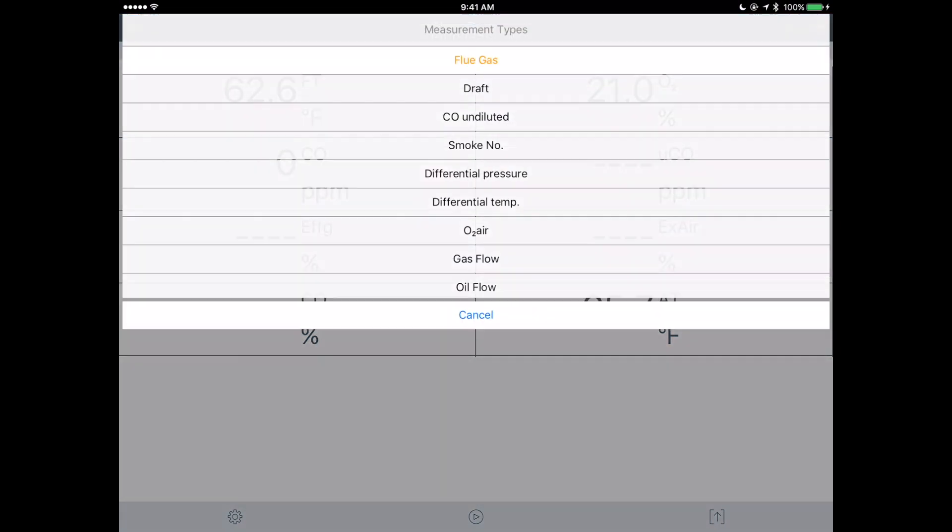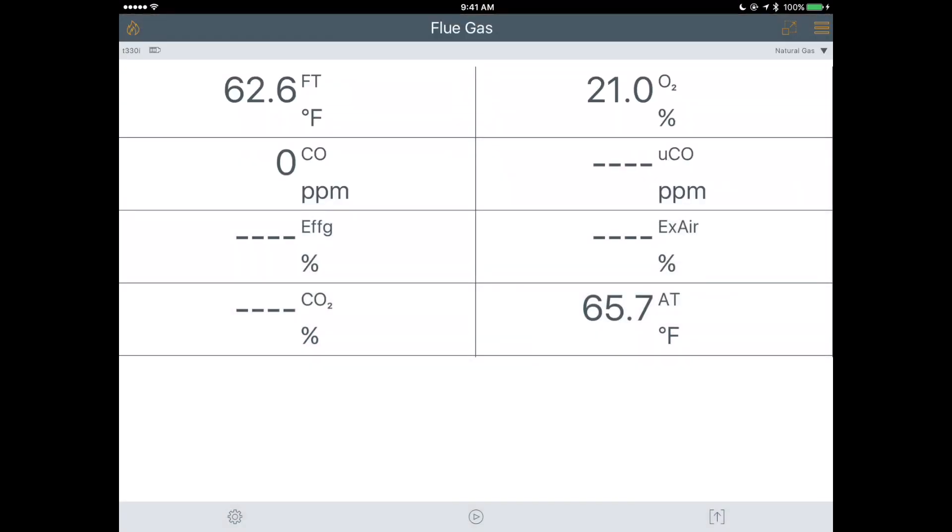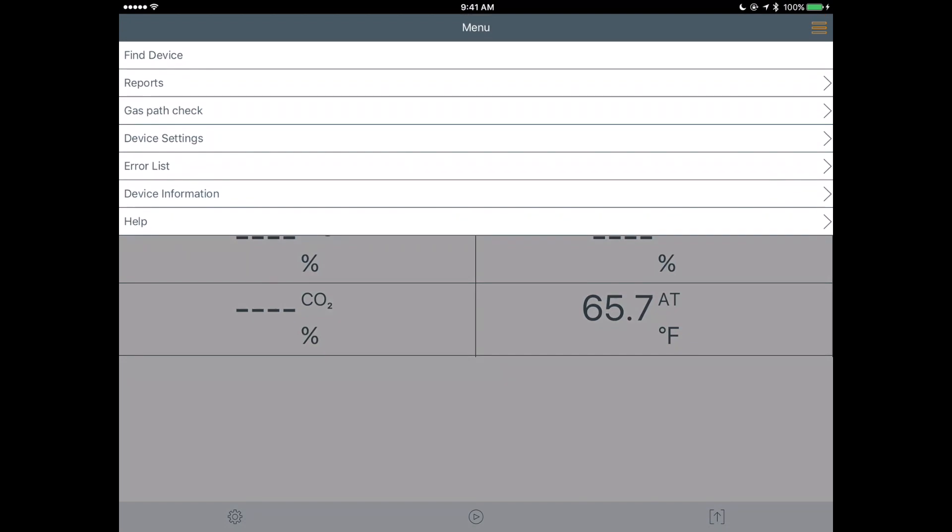Up here on the upper left we've got the flame icon, which is where you access flue gas analysis, draft, CO undiluted, differential pressure, and more. Right now we're going to leave it on flue gas and hit cancel. On the upper right we've got your settings and menu.